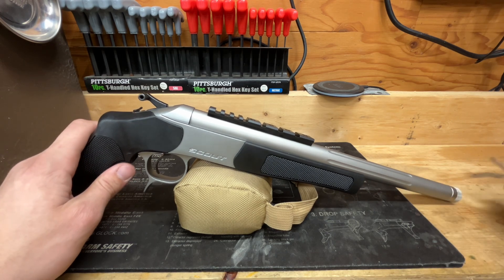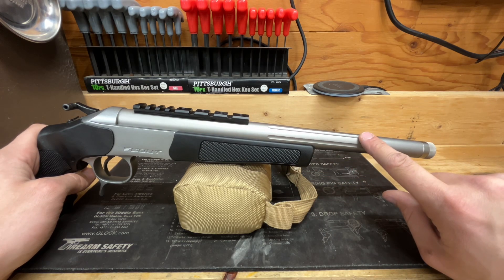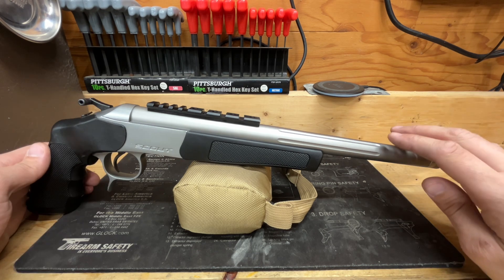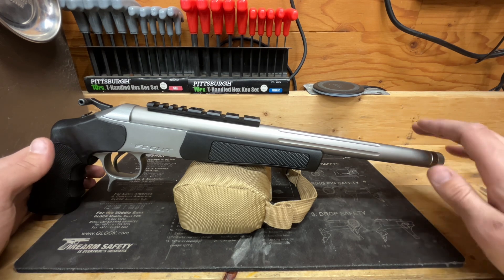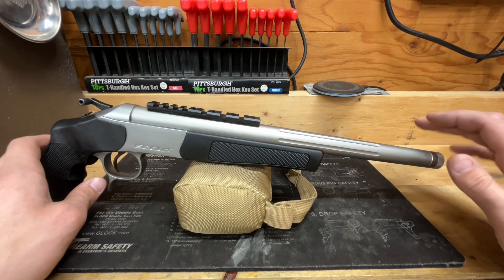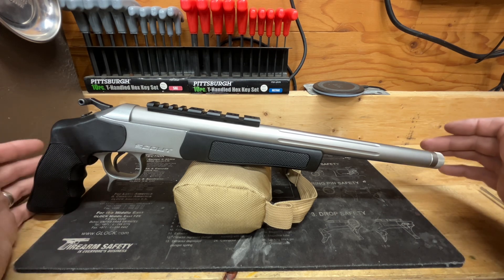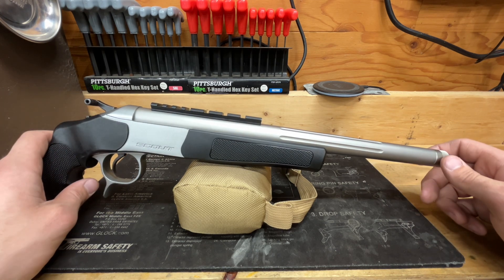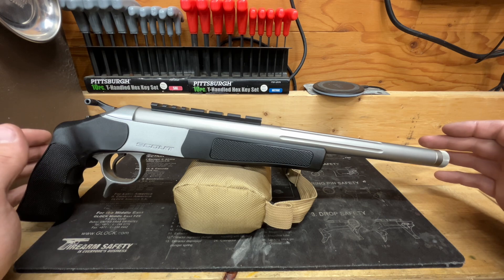Starting at the front — these are Bergara barrels. This is a 14-inch barrel on the pistol; if you get the rifle version they have a 16-inch barrel. These are getting a little difficult to come across. From my research they came out about six or seven years ago. 300 Blackout is a little more expensive, it's kind of a niche caliber for those that like to suppress or shoot subsonics.